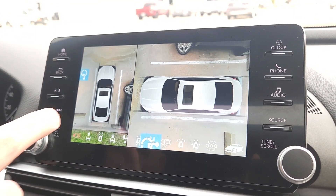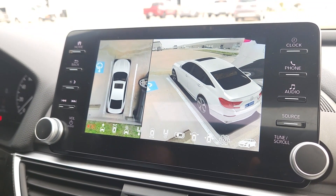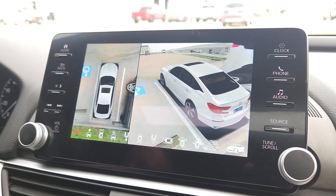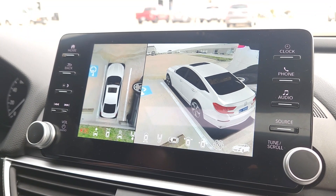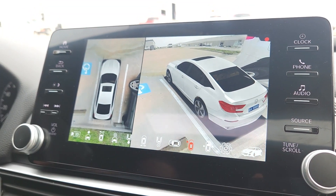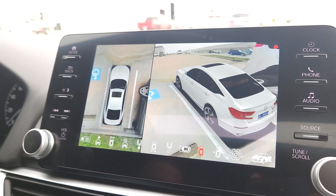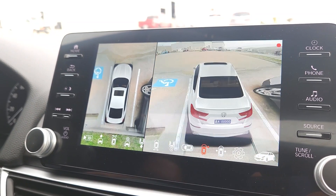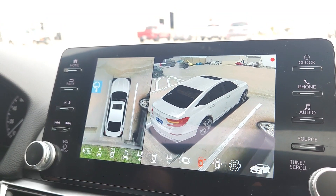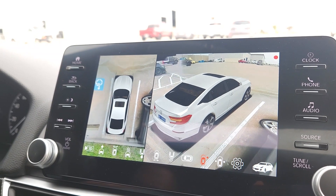Going back to the 3D view, I'm going to show how everything works with the car's functions. Turning on the driver's side turn signal, you can see the turn indicator working on the 3D model and the view shifts to show the driver's side of the vehicle. Switching to the passenger side, you can see it shifts to the passenger side camera — which is exactly what we want.